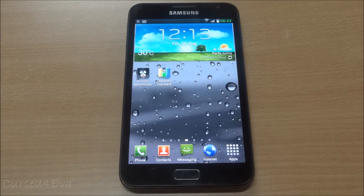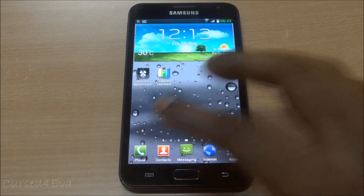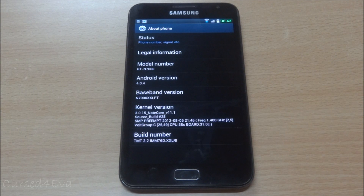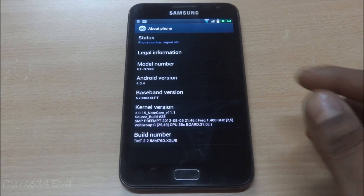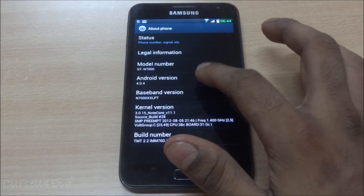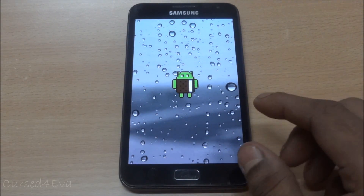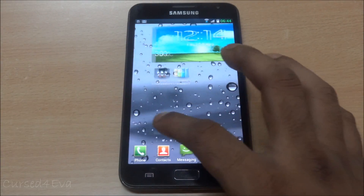Hey guys, Ash here. This is my video review of the MiTeam 2.2 Ice Cream Sandwich ROM for the Galaxy Note GT-N7000. This ROM is based on the latest stock LRI - the Bulgari release for August - which is Android 4.0.4 ICS.